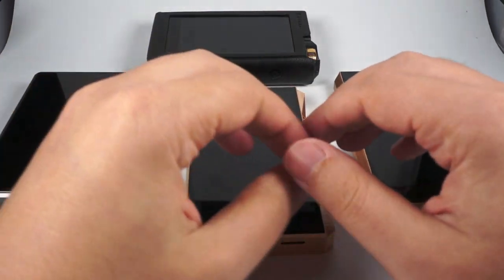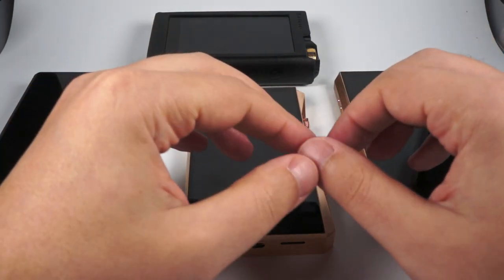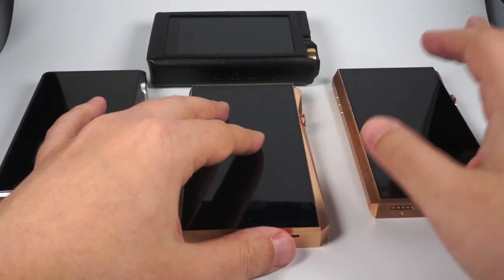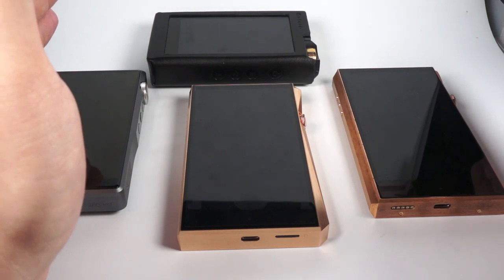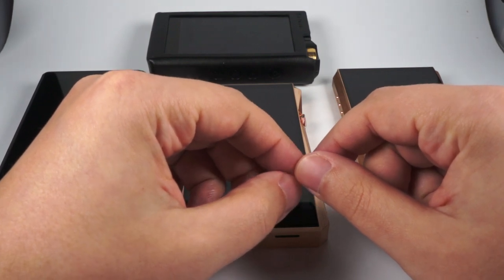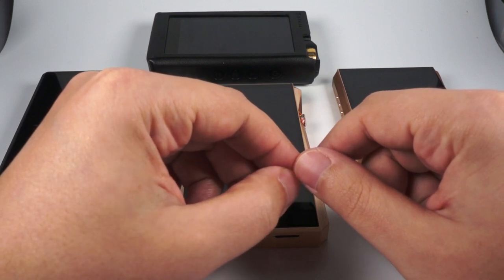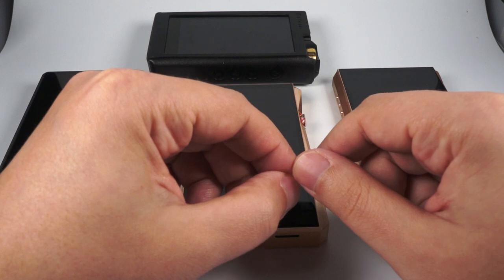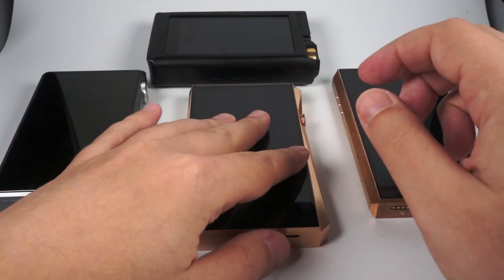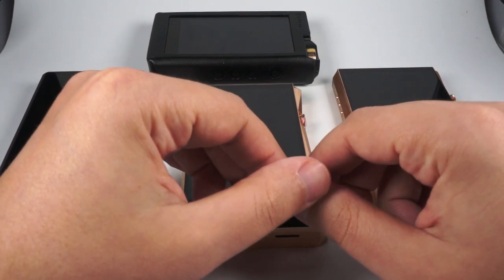The Cayin N8 is more about highlighting emotions — it's less natural, for those who like a colored, forward, engaging presentation rather than a monitoring one. The Opus No. 2 is still a good DAP you can get for around $800 on sale — a bit outdated in terms of usability and features, not very powerful compared with modern DAPs, but still pretty engaging. This one is more natural and resolving, but the Opus No. 2 is still worth mentioning.